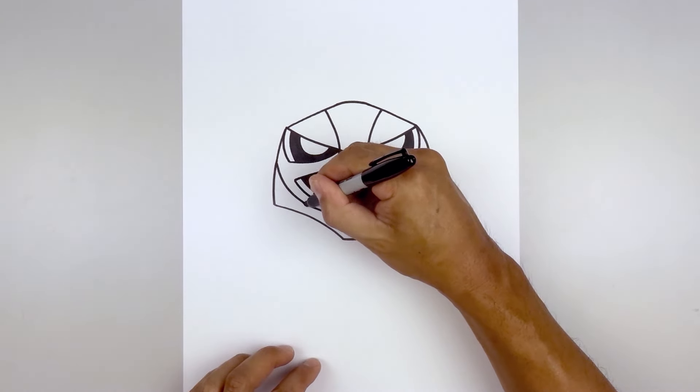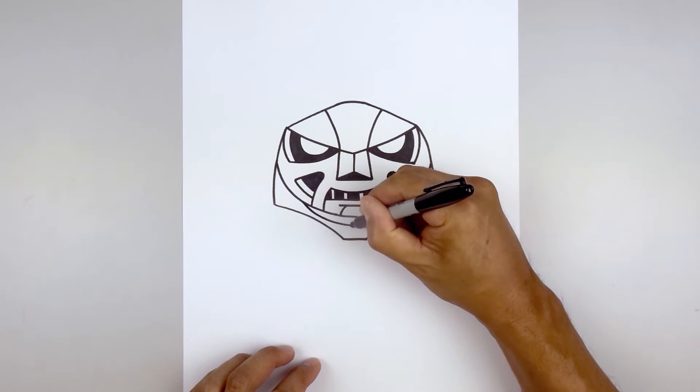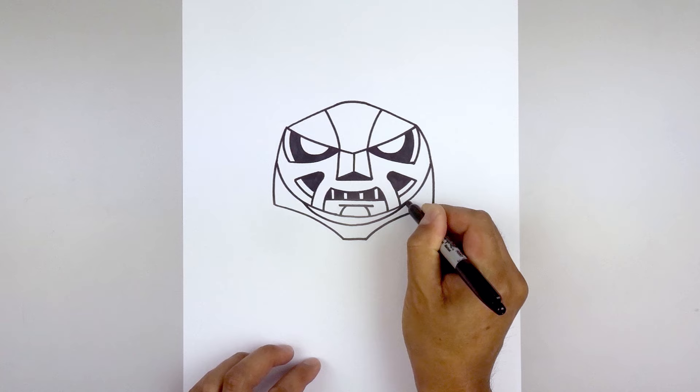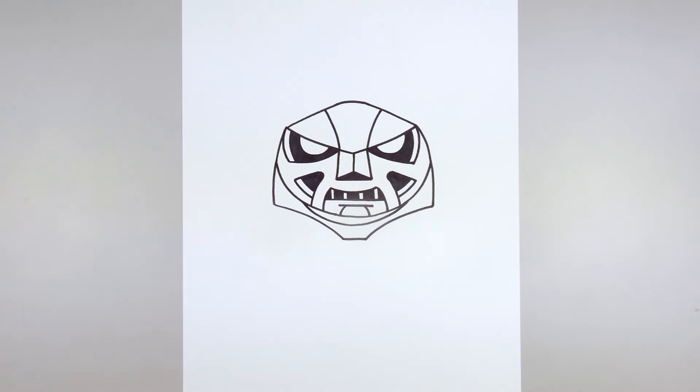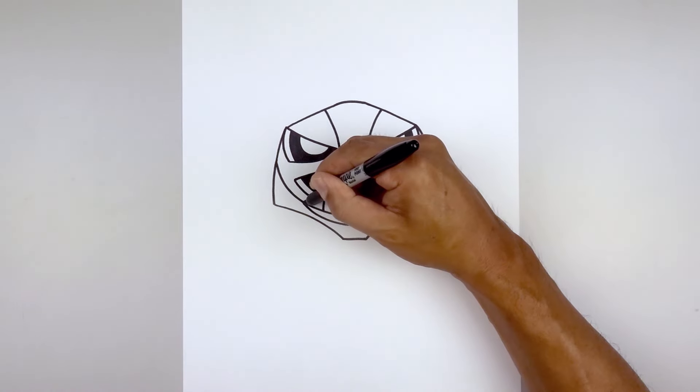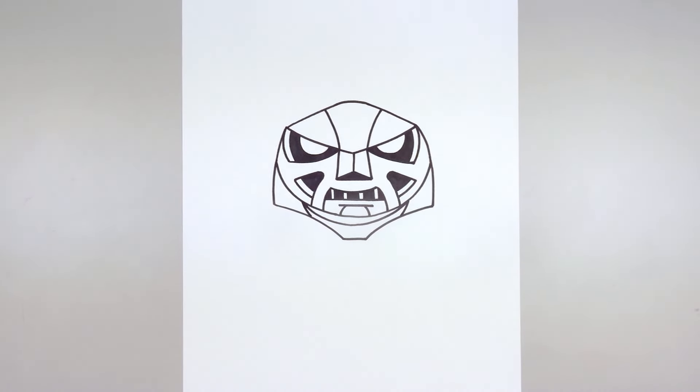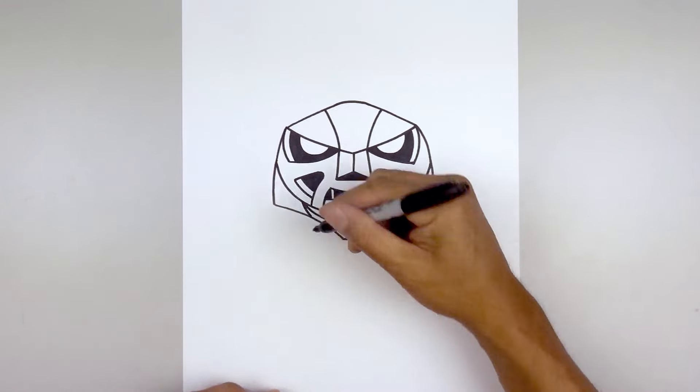Now go back up and add in the collar. Start on the left side underneath the head, come down in the middle, round this out, and go back up on the right. From the outside of the collar, curve down and in towards the bottom. Let's fill the outside area in black.